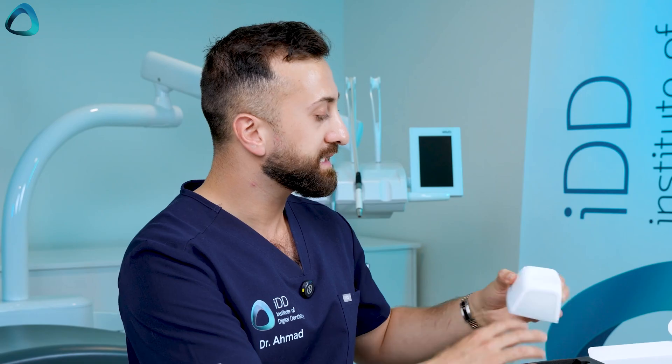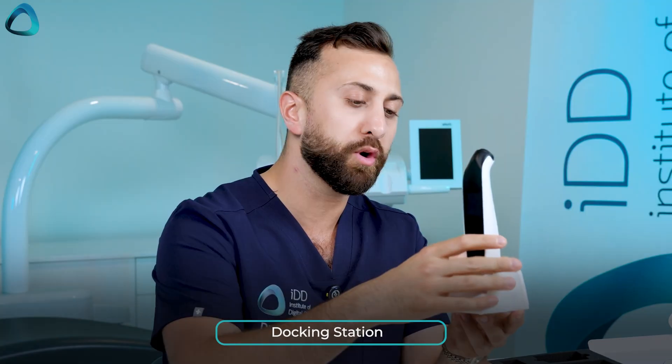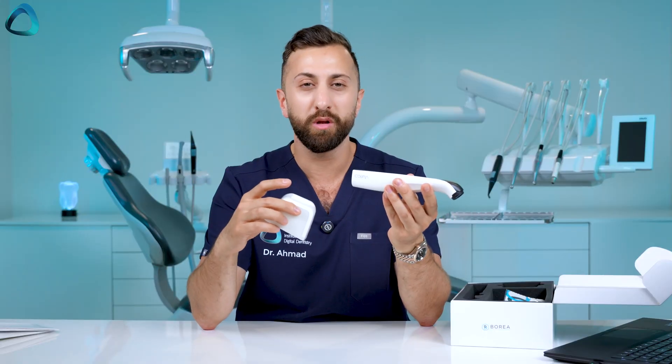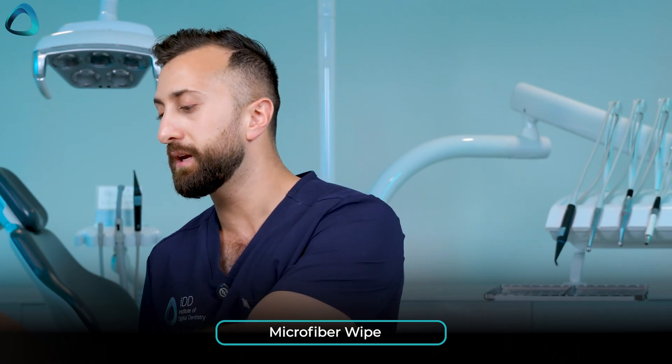We have a few other components and accessories. Here is the charging station for the Cobra — pretty straightforward, you place the device in like that and it starts charging. This is not a wired device; it has a battery, which makes it easy to use. We also have a microfiber cloth labeled with the Borea logo, used simply to clean the lens when needed.